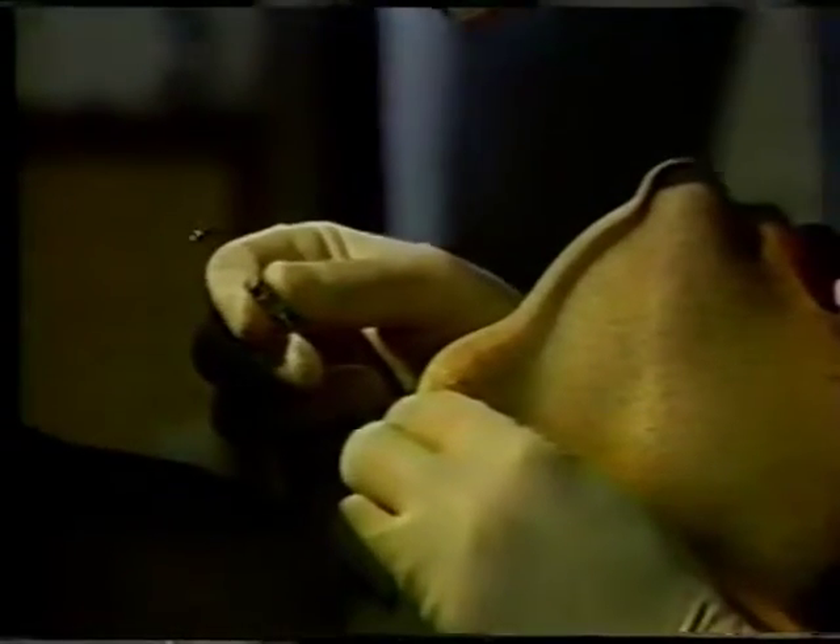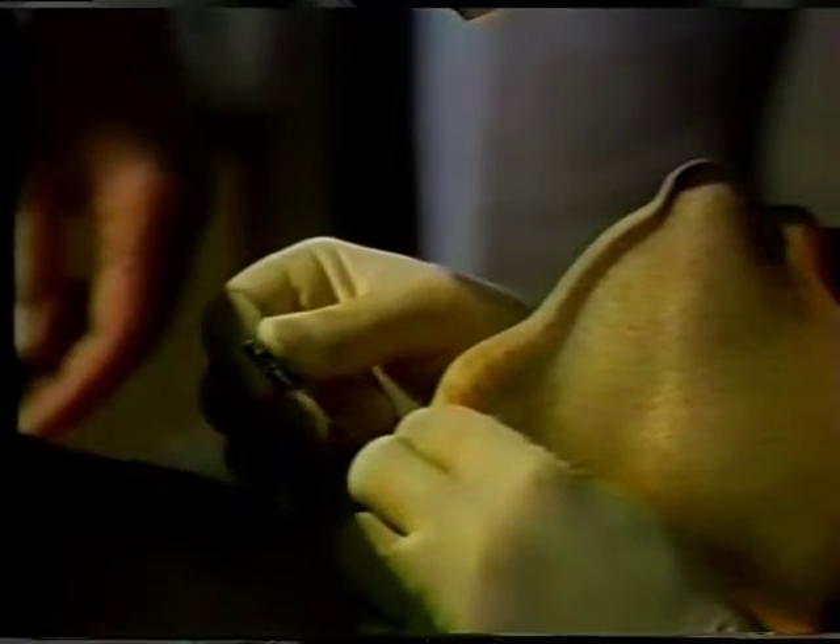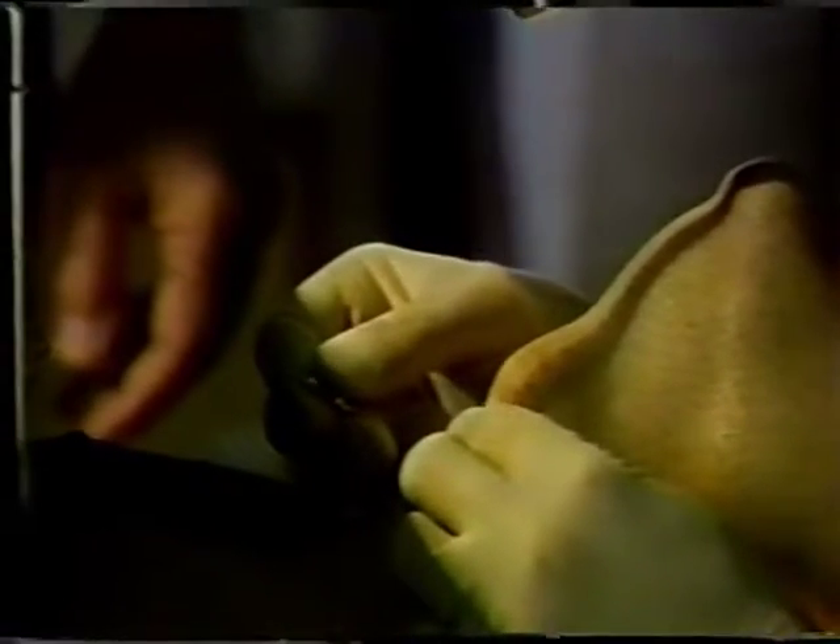The very fine wires used as electrodes are carried to the muscles by number 25 hypodermic needles varying in length from five-eighths of an inch to two inches. Seen here is the insertion of the needle through the cricothyroid membrane into the subglottal airway, where it is directed to the thyroarytenoid muscle.